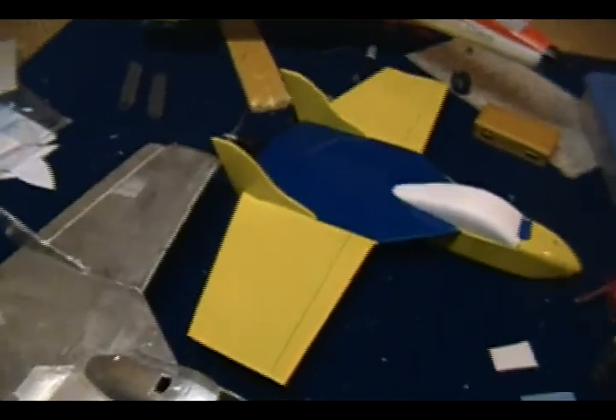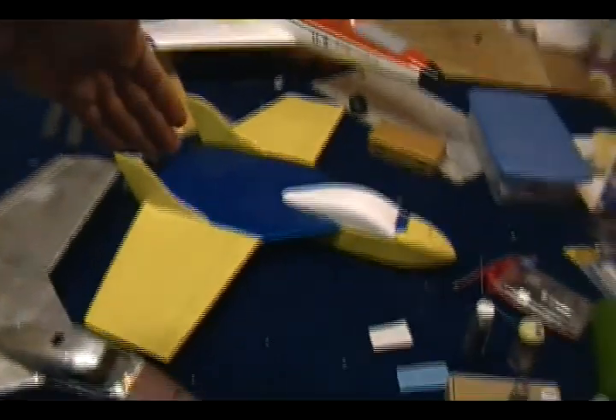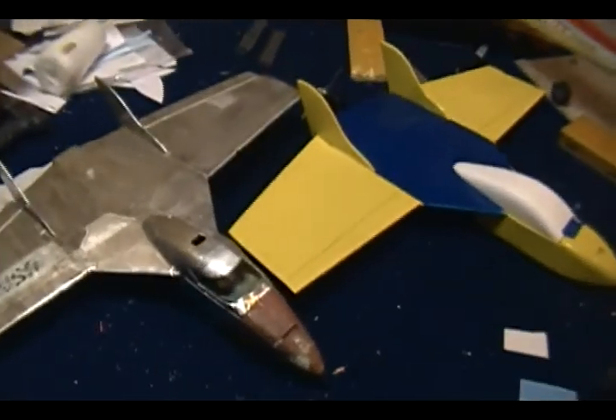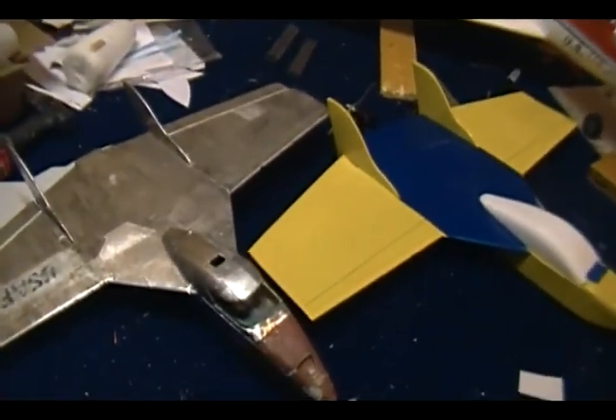Hey my friends, welcome back to Falcons RC. This is just a quick video to show you the difference between this F3 and that one. Even though they both have basically the same design and same blueprints, they were actually built differently.